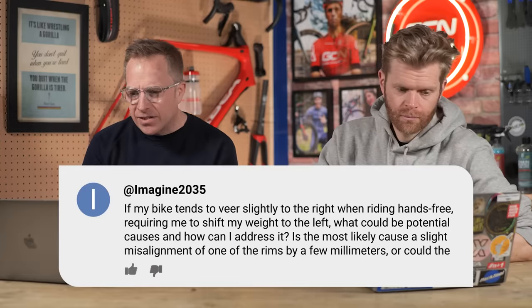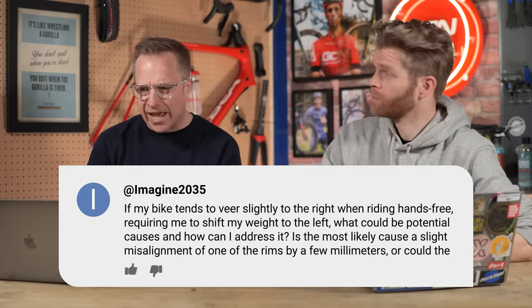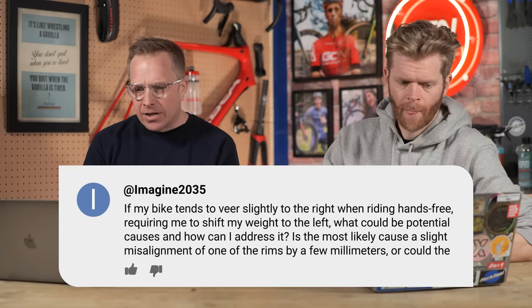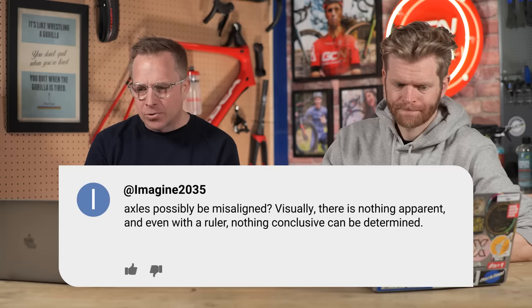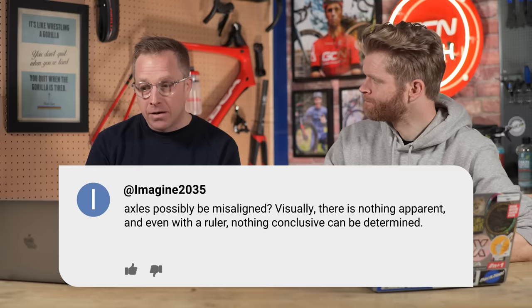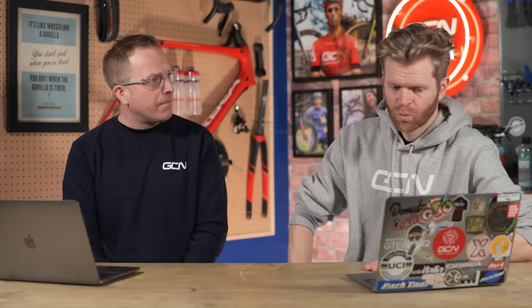Last question is from Imagine2035. If my bike tends to veer slightly to the right when riding hands-free, requiring me to shift my weight to the left, what could be potential causes and how can I address it? Is the most likely cause a slight misalignment of one of the rims by a few millimeters, or could the axles possibly be misaligned? Visually there is nothing apparent, and even with a ruler nothing conclusive can be determined. There are a few things I can think of.